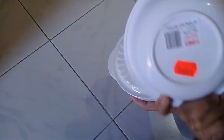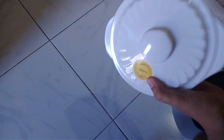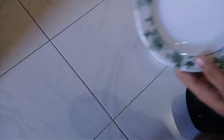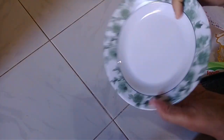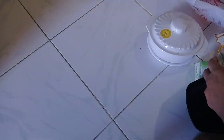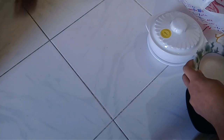1 tablespoon. This is a plate of 2.50 full size. Now we have a little essence of the cake.